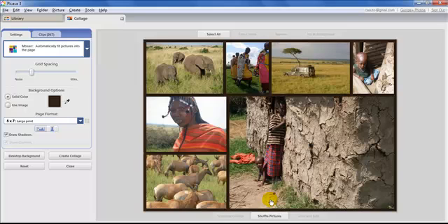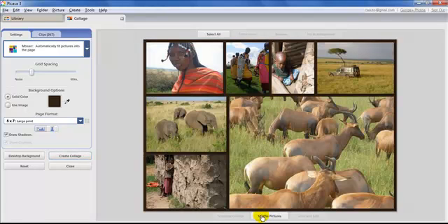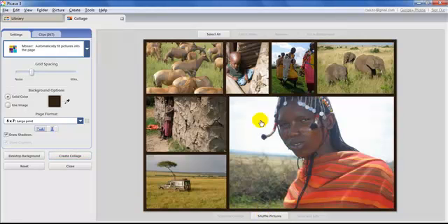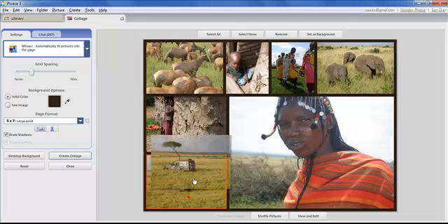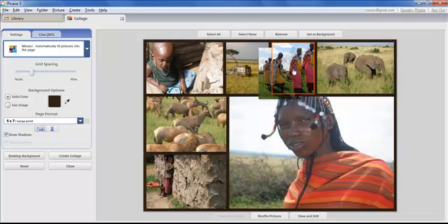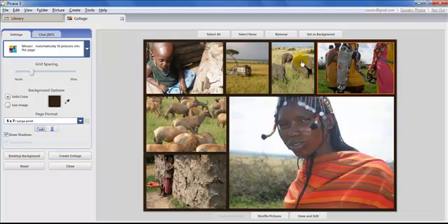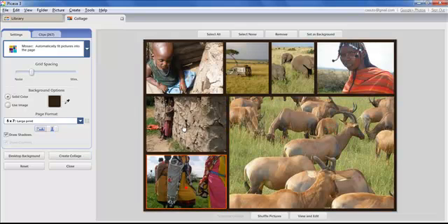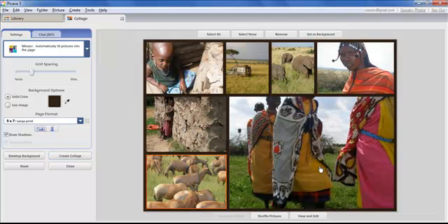At the bottom you can click Shuffle Pictures for a random rearrangement of the tiles, which is a nice effect. You can also click and drag individual photos within the mosaic to switch their positions. So you have a lot of control over the final layout.